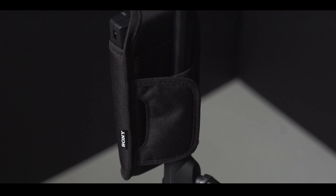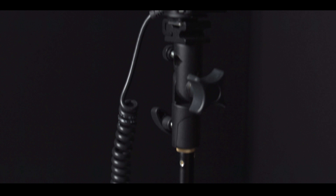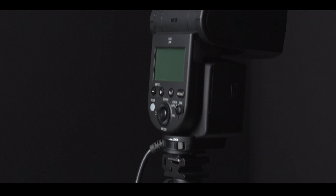This will give you much faster recycle times for your flash, as well as allowing you to shoot for longer periods of time as you would when you're shooting weddings or events. It's lightweight and attaches easily to your light stand or monopod, enhancing the performance of your 60RM Flash.